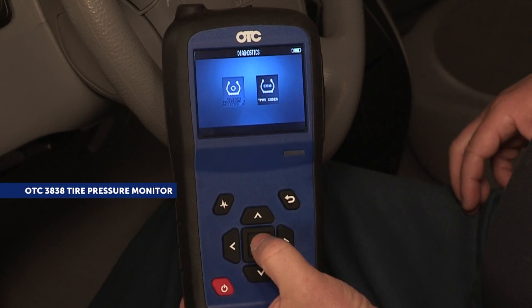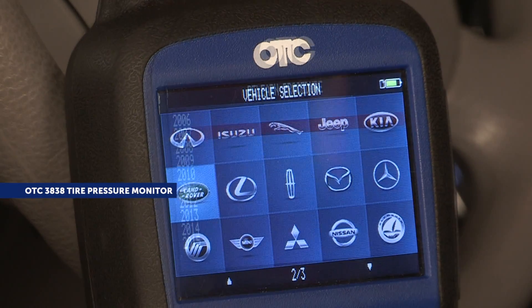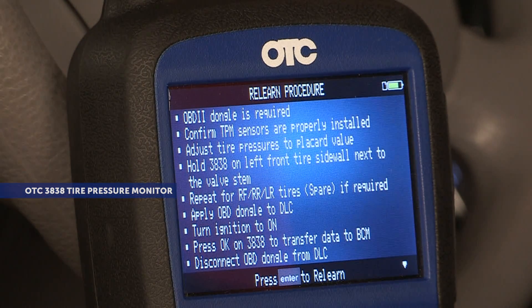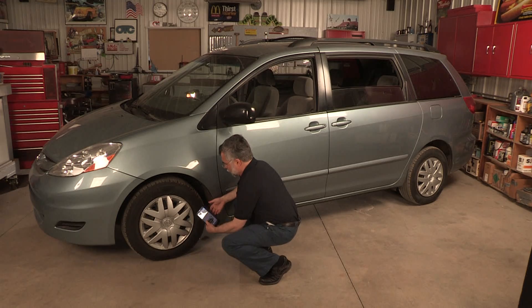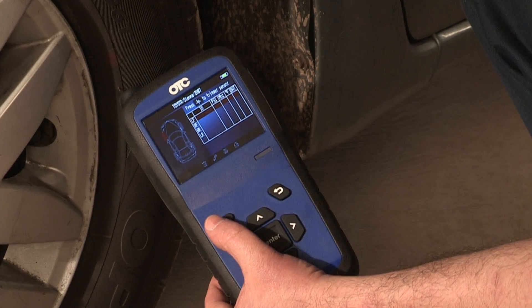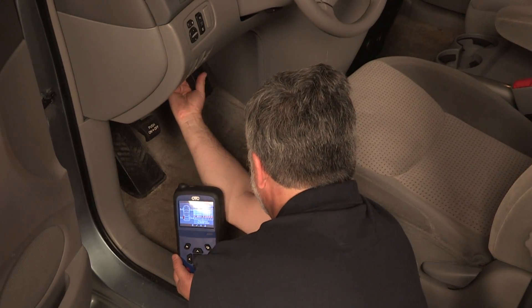Introducing the OTC 3838 All-in-One Standalone OBD2 TPMS Tool with activation and diagnostic relearn capabilities. Now you can utilize a high-end TPMS tool without the need for an additional scan tool interface for all your TPMS work. This tool gives you the untethered freedom of a Bluetooth wireless device.